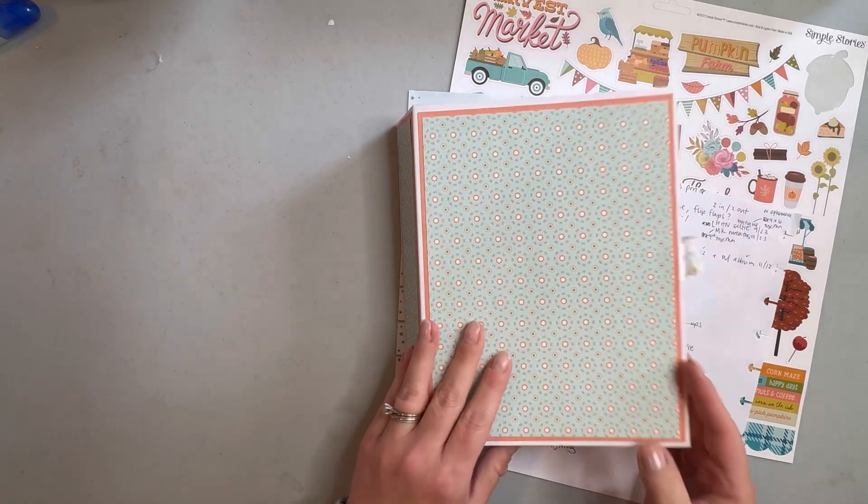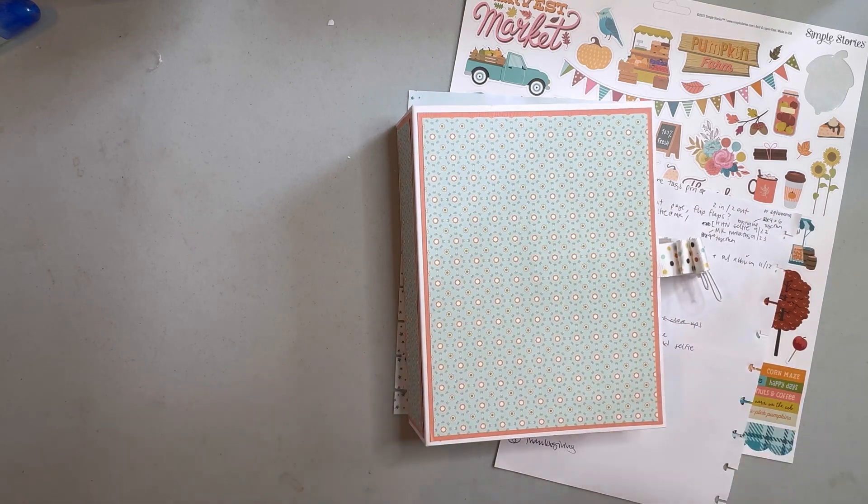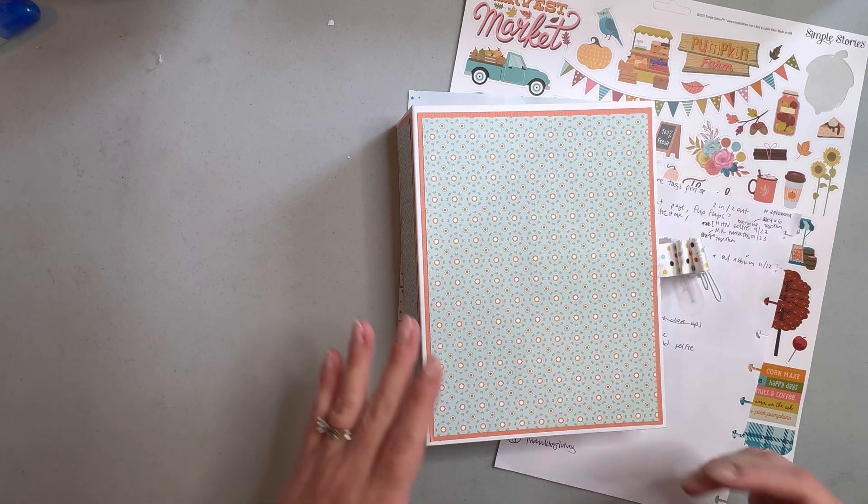My mom and I made this — she has one and we kind of made them alongside each other. The basic concept is the same, although of course we chose different papers for different places within the album.